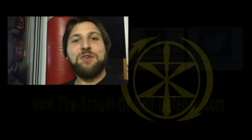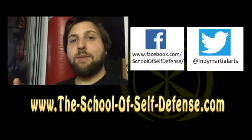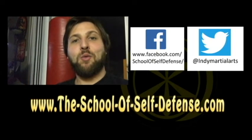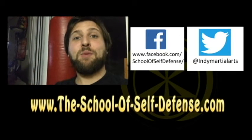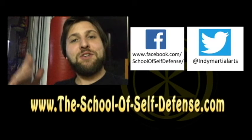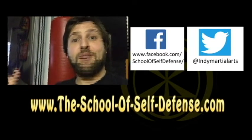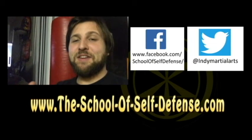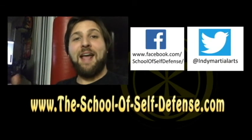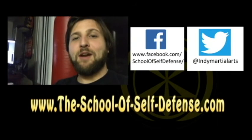I hope you enjoyed the video. If you're interested in training with me here in Indy, all the information you need to get started is now on our website, theschoolofselfdefense.com. We have our schedule, location, pricing, and even ways to contact me personally, so be sure to check it out. Also be sure to check us out on Twitter and Facebook. If you like these videos, please like, favorite, comment, and subscribe — every little bit helps us grow, and we can't grow without you.